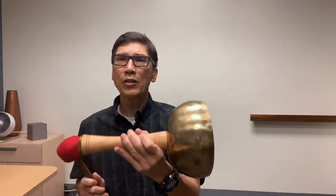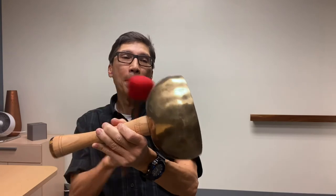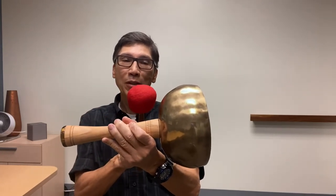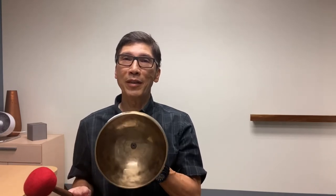This actually functions like a gigantic tuning fork, but it sounds much nicer and it rings longer. Just like a tuning fork, the vibration goes through the handle. Many sound healers use tuning forks — they ring them and place them on the body — but they don't have the intense and deep vibration this has.